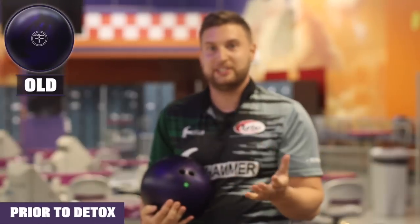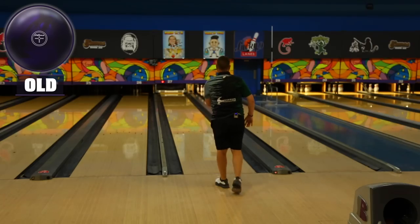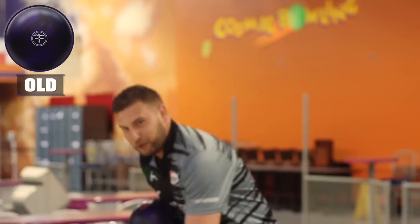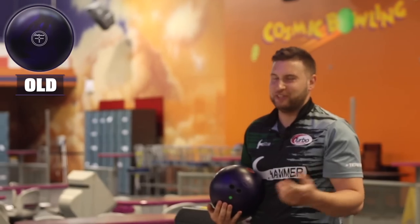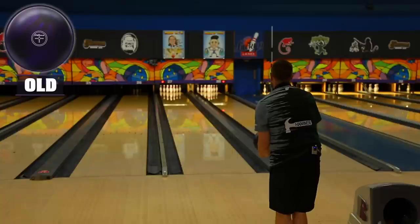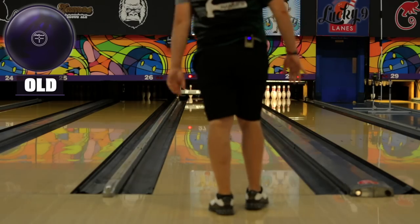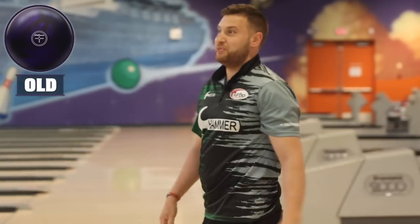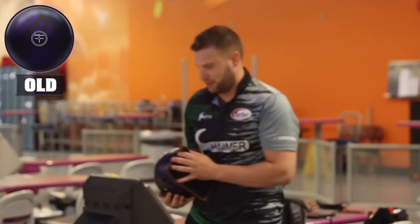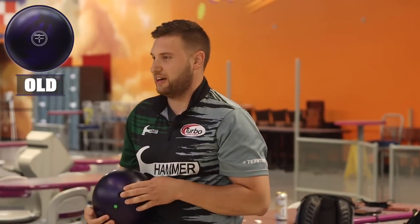We haven't detoxed it, we haven't resurfaced it. Got some room there — it's pretty good. That's the thing about urethane: it doesn't matter how old it gets, it's going to perform the same as new. Roughly. I'm going to move a couple boards to the right and swing it a little further out — I think it'll recover. Wrapped a 7-pin there. I think if I pitch it further left it'll be good. Kind of tugged it in the oil, so it hung a little bit too long. I'm going to make sure I pitch this one left, really hit the dry early. I think it'll kick out that 7-pin.